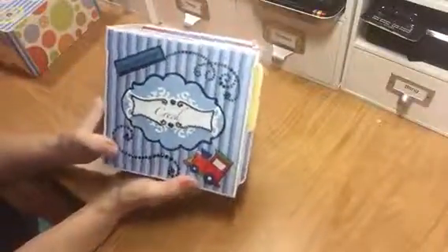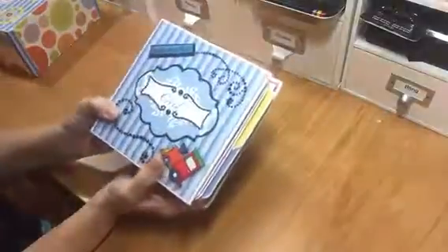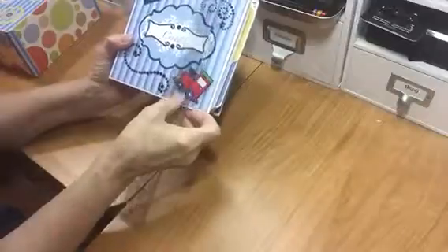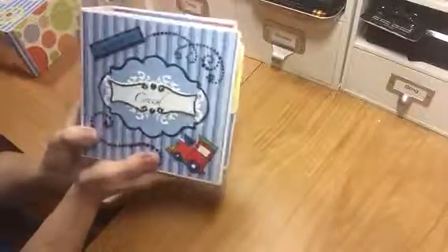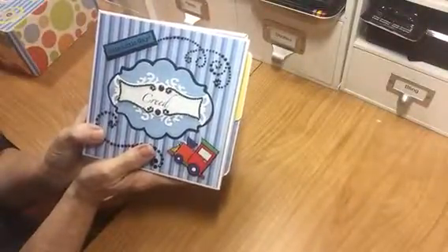On his book I'm gonna put a picture of me and him, 'made with love by grandma.' Go to my sister scrapper — she has a really easy to follow tutorial on this book. Let me show you the size: it's about six by six and the spine is like three inches thick, but it is the perfect size. I just love it. I'm gonna make another one for my new granddaughter that's on the way in March. Thanks for letting me share it with you — bye!